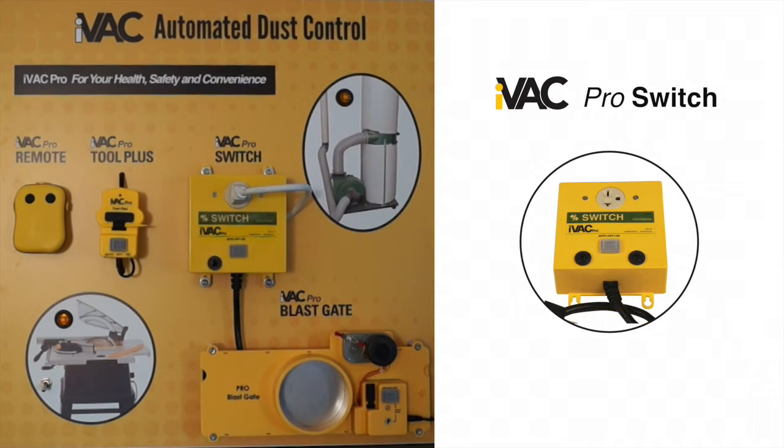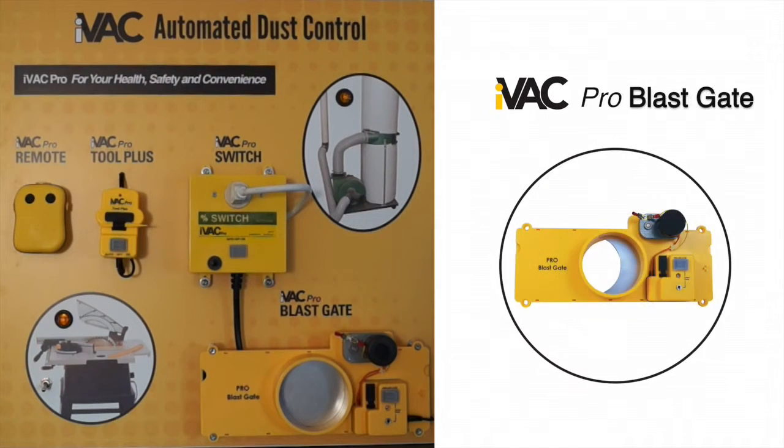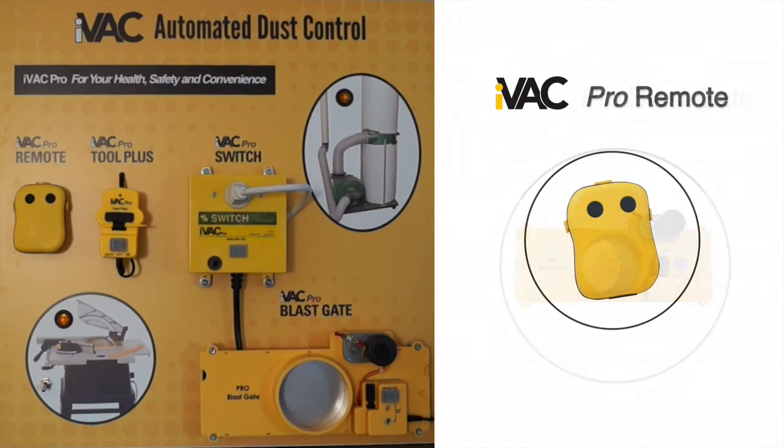The iVAC Pro Switch receives instructions from the iVAC Pro Tool and is used to control a dust collector. The iVAC Pro Blast Gate operates in conjunction with the power tool and the dust collector. The iVAC Pro Remote can be clipped to your belt and is used to remotely control the dust collector, such as from a floor sweep station.